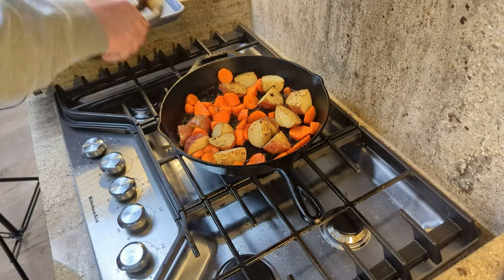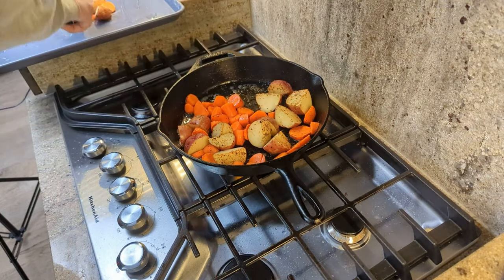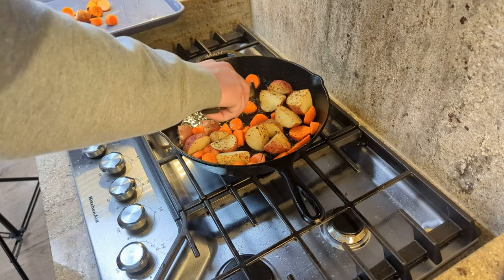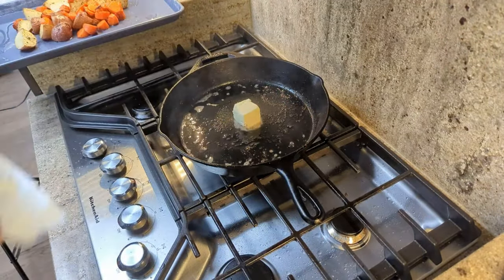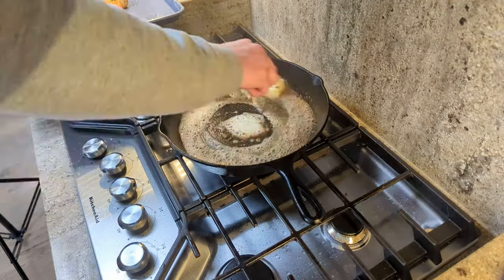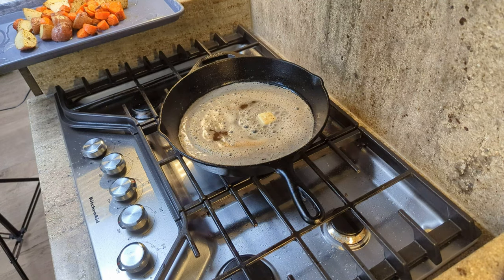Once the potatoes and carrots have browned up and are just starting to get a little tender, move them over to a baking sheet. Preheat your oven to 400°F, as we're going to finish cooking them there. Don't turn your pan off, because we're about to do the cabbage. Get about two teaspoons of cold butter, put it in that pan still at medium heat, and let it melt down.